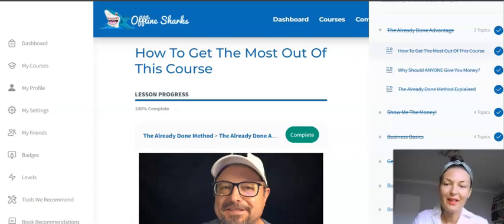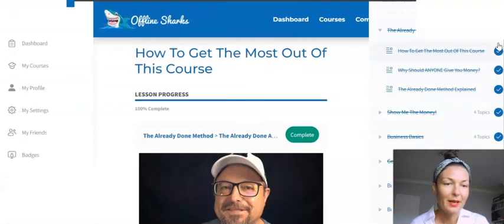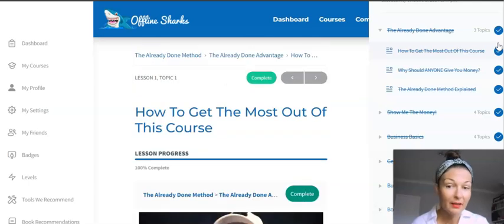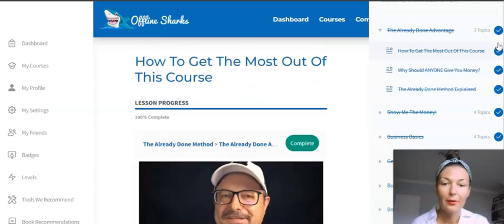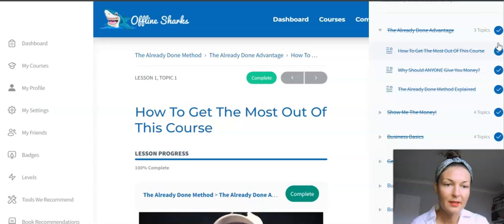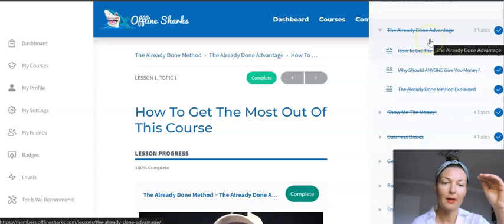Hey everyone, Sylvia here and welcome to my The Already Done Method review. Here I am inside the members area of The Already Done For You Method. I have checked everything out and there's quite a bit to go through — six lessons and under each lesson, as you can see on the right, you will have sub-lessons, about 30 videos to go through.